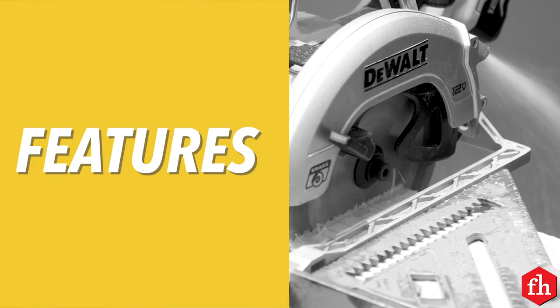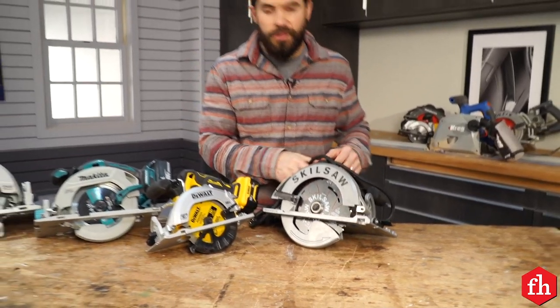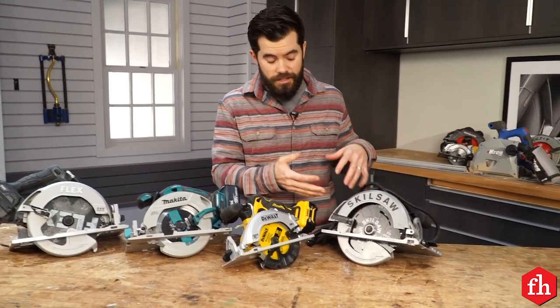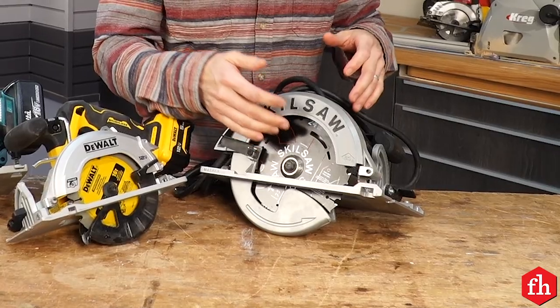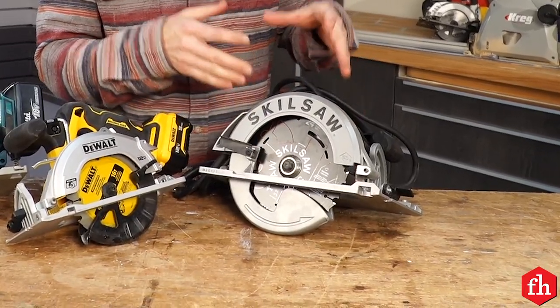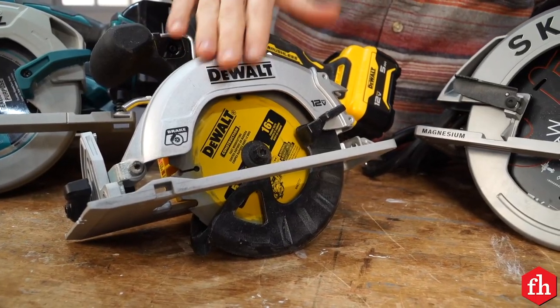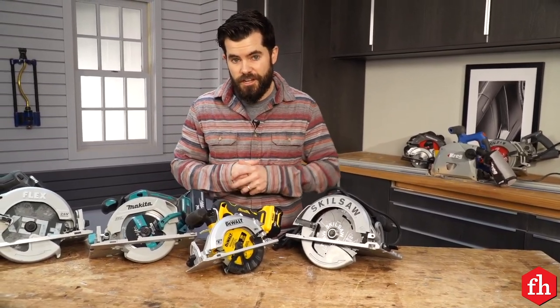Let's talk about some of the features. When choosing the saw that's just right for you, there are lots of features to consider. First, cutting capacity. That's determined mostly by the size of the blade that the saw can handle. Seven and a quarter inch is typically what you're going to find in a circular saw, but there are much smaller versions and much larger versions, up to 16-inch blade sizes.